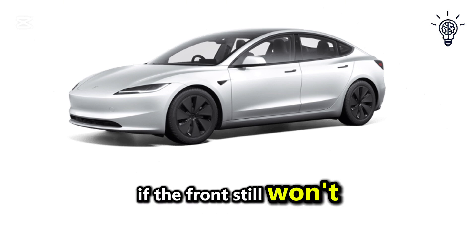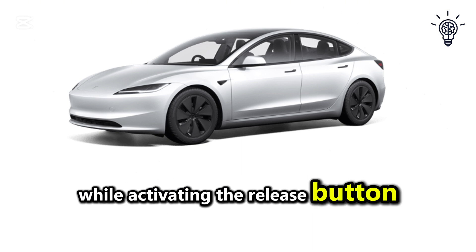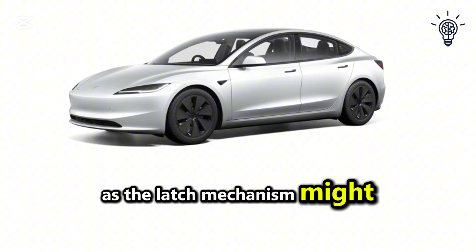If the frunk still won't open, gently press down on the frunk while activating the release button, as the latch mechanism might be stuck.